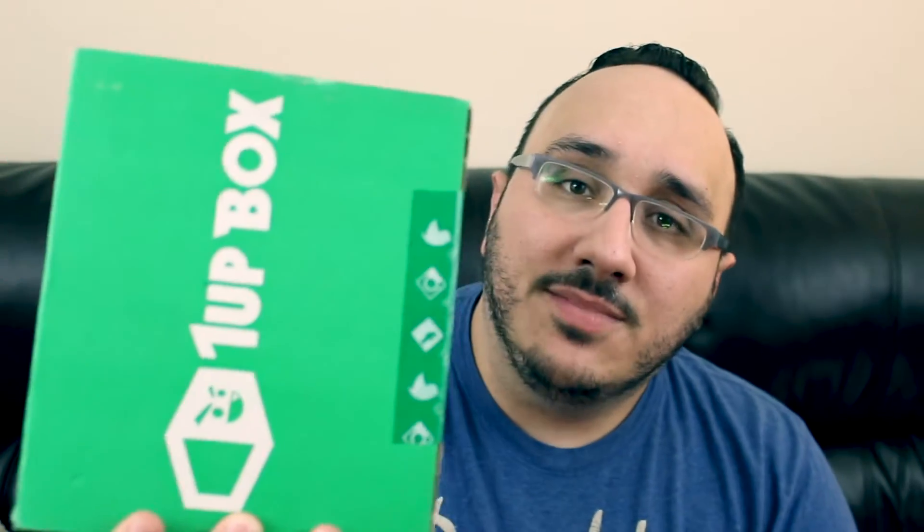I don't remember the themes on this box or many of the other boxes. Let's take a peek.